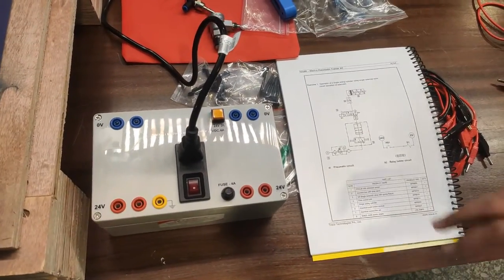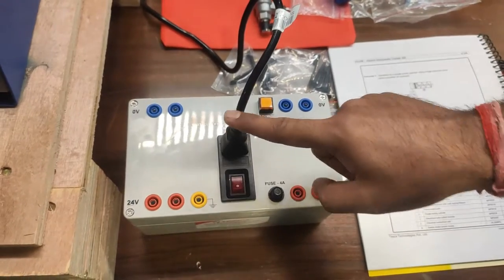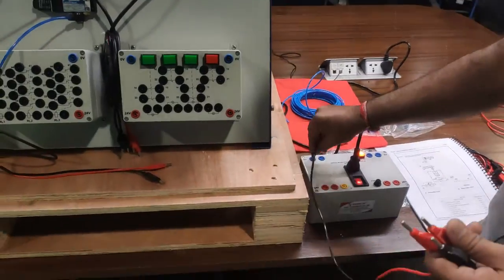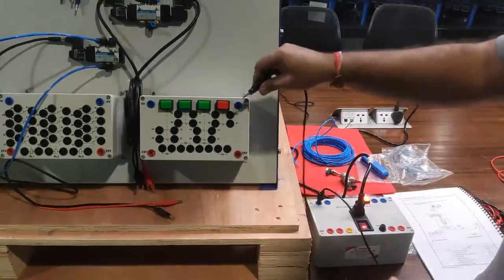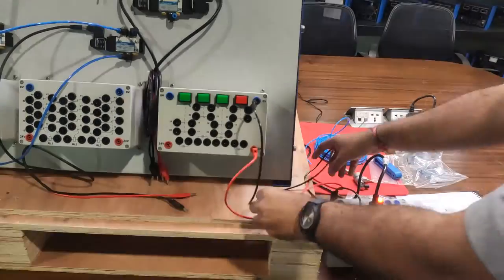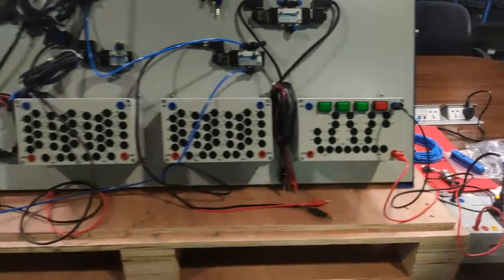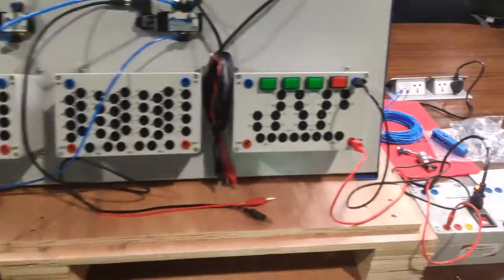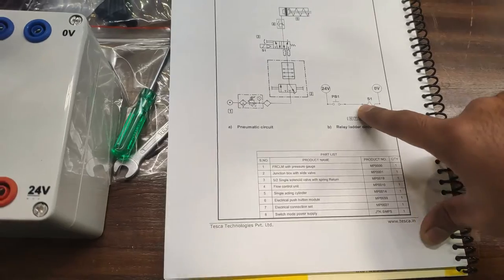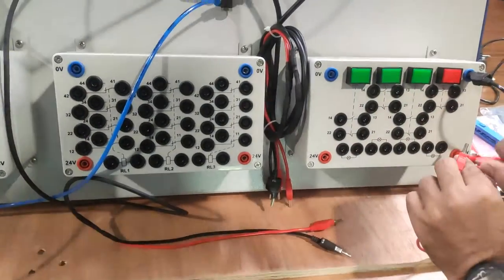Now we build the electrical circuit. First, we introduce the 24V power supply — the 220V source is already connected to the SMPS. We turn on the power switch and connect 24V DC to the junction box of the push button module using patch cords: the negative (0V) connects to 0V supply, and the 24V connects to the 24V supply terminal. We then build the circuit for operating and actuating the solenoid valve.